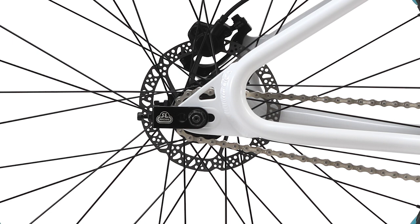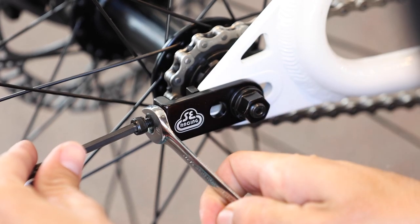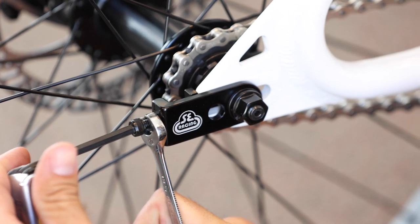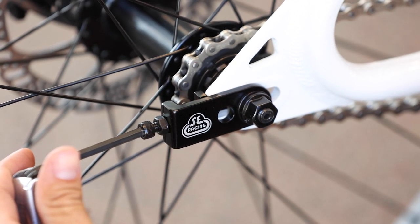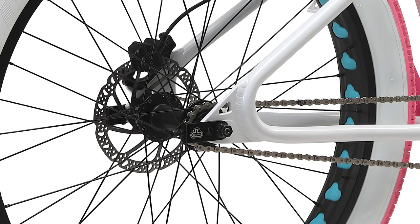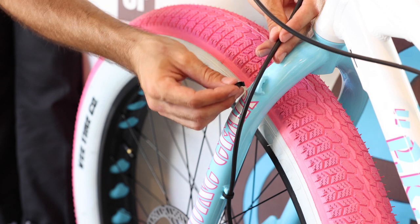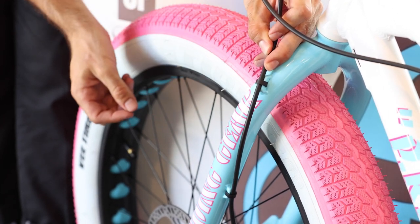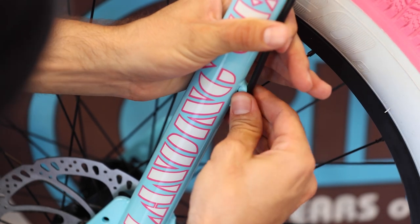The chain tensioners on your rear wheel have been adjusted at the factory, but you can adjust them by loosening the rear axle nuts and then either tightening or loosening the tensioner with an allen wrench. Use the lock nut to secure it in place. Be sure to tighten your axle nuts when you finish adjusting the chain tensioners and make sure the rear wheel stays centered in the frame and in the rear brake caliper. Cable clips are included to attach your front brake cable to the mounts on the forks — you can also use zip ties to secure them.